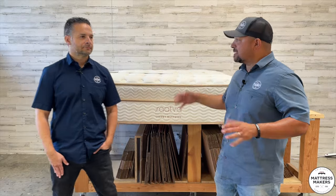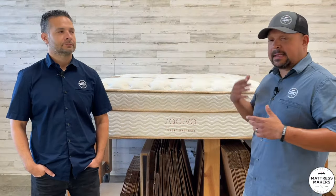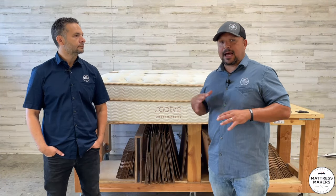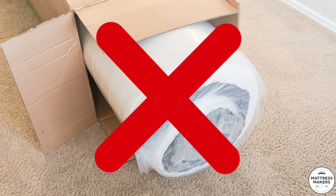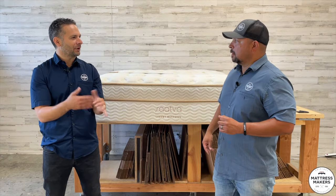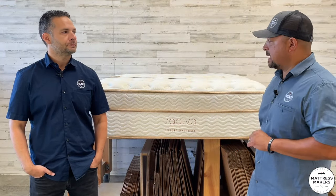We finally got the Saatva. We've had it before but for some reason we never did a video on it and then we got rid of it. I see this mattress come up a lot — it's definitely in the top three most popular online mattresses and they've been doing it for a while. Their unique selling proposition is that they don't roll-pack it, which is unique and different. They have factories all across the country so they don't have to roll-pack it, and that's one of their unique selling propositions.